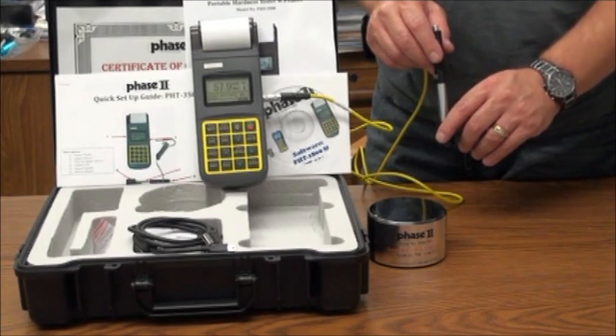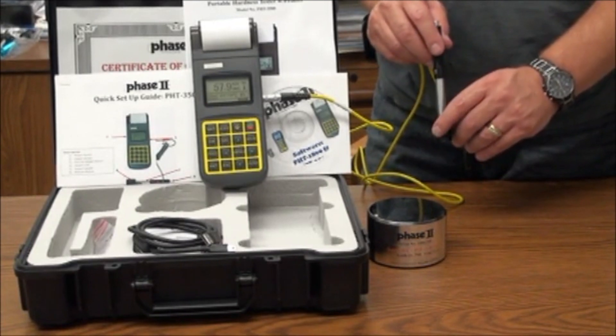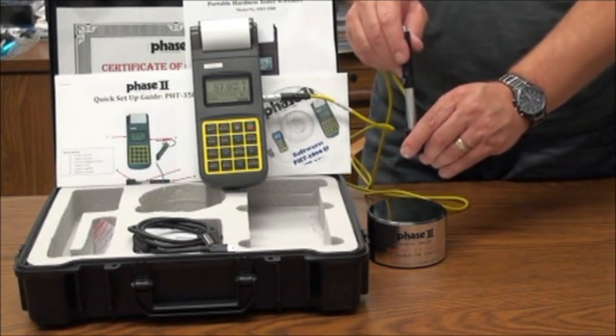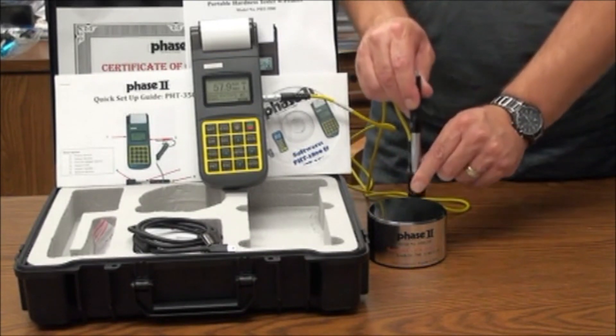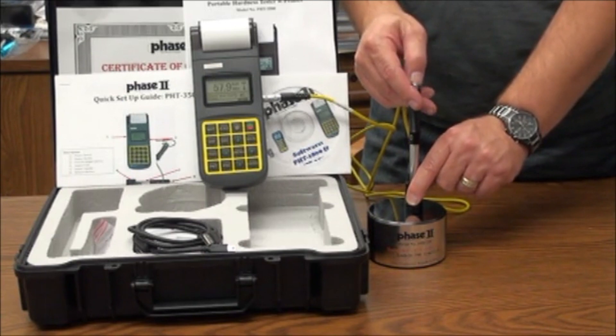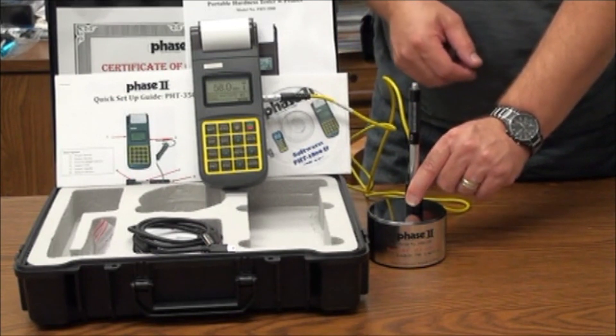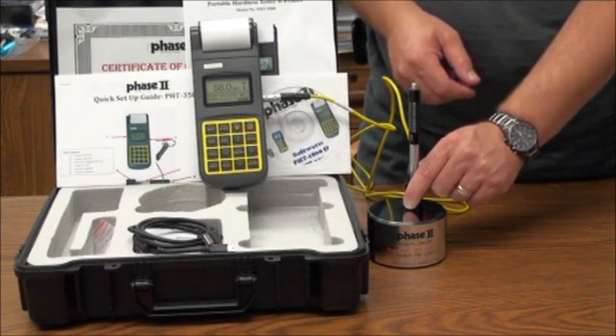Taking a test or series of tests is quite simple once your parameters are all set. Load the impact device just like you would load a pump-action shotgun. Place the end of the impact device flat on your workpiece and release the load by depressing the top button. You will see the results shown on screen.